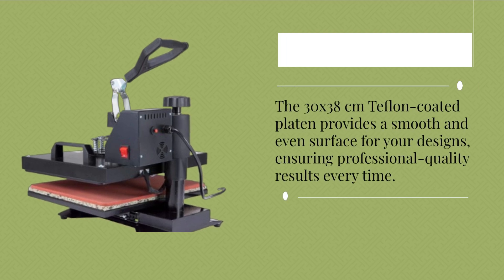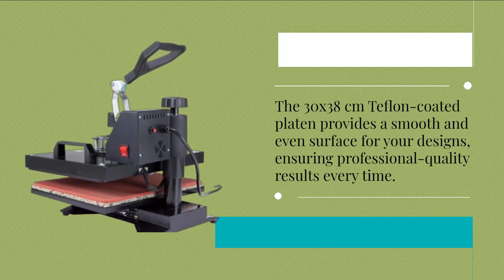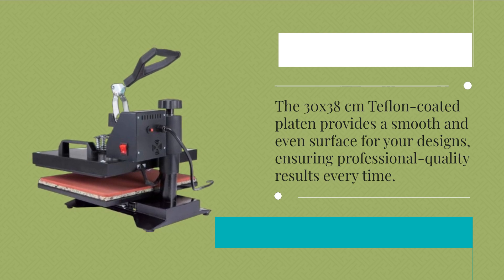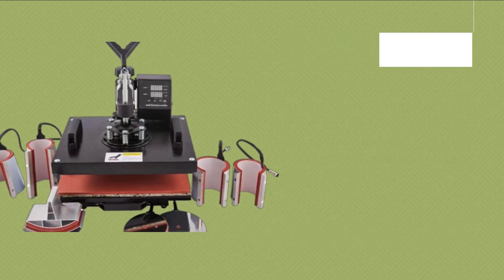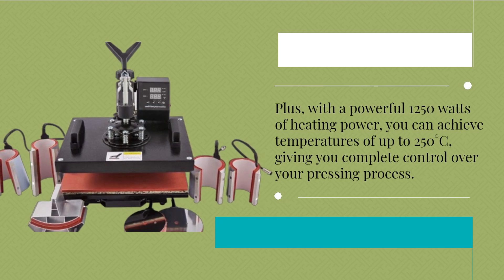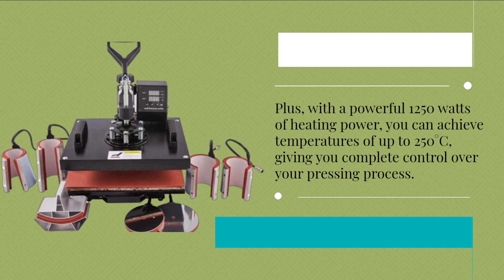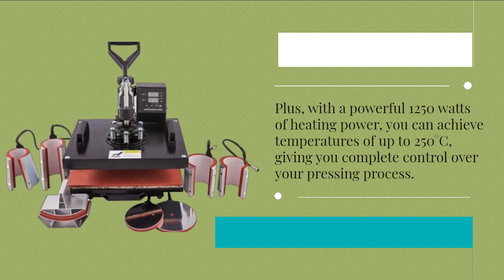The 30x38cm Teflon-coated platen provides a smooth and even surface for your designs, ensuring professional-quality results every time. Plus, with a powerful 1250 watts of heating power, you can achieve temperatures of up to 250 degrees Celsius, giving you complete control over your pressing process.